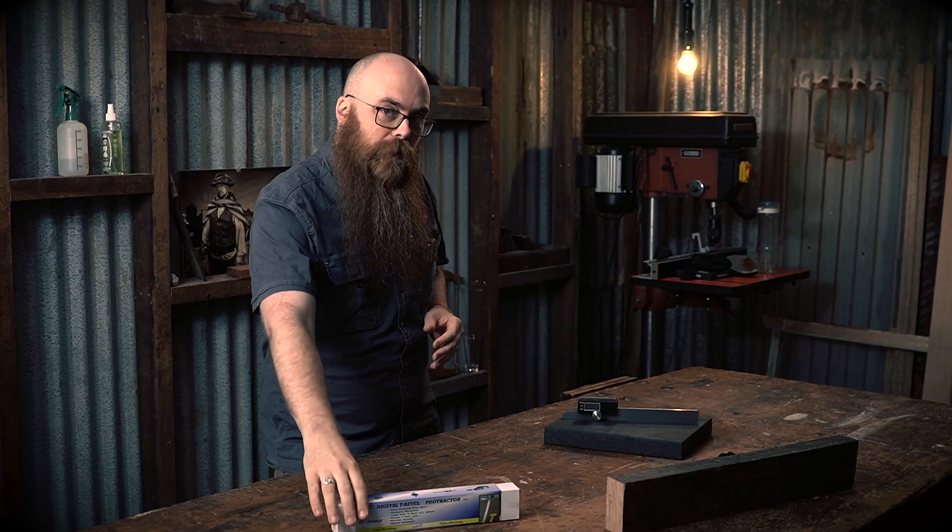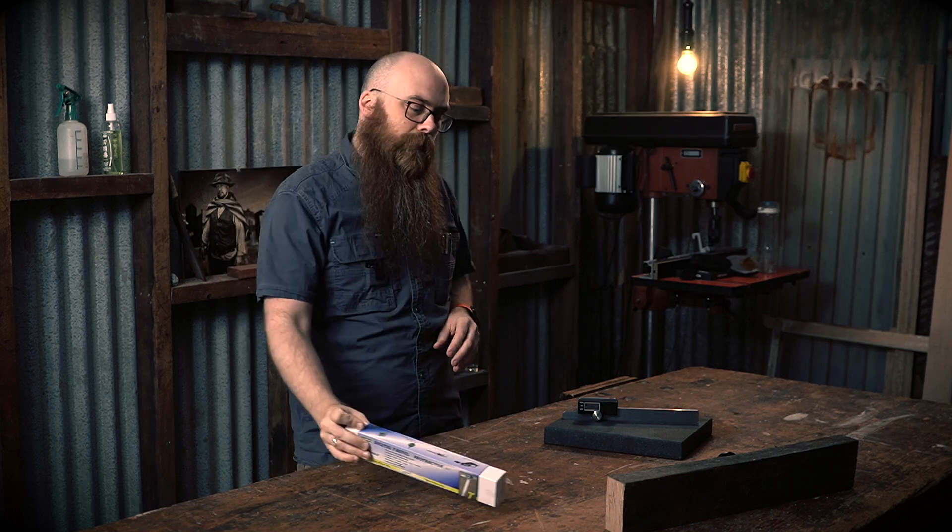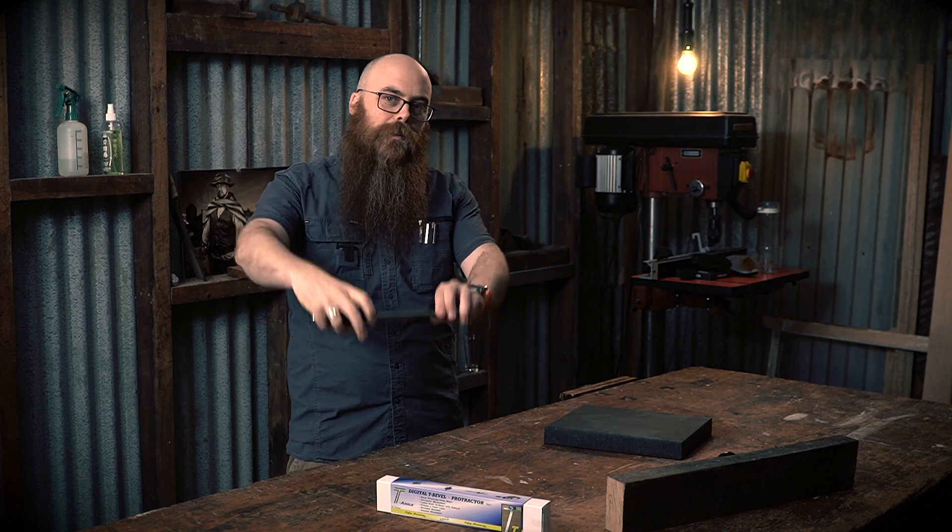If you need that level of accuracy in angles or bevels, I highly recommend iGaging's Digital T-Bevel and Protractor. This is the box it comes in, and this is what it actually looks like.